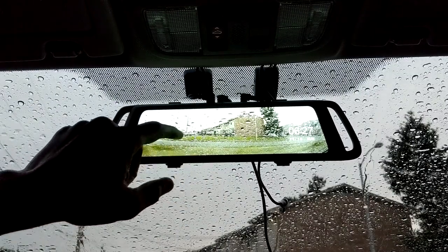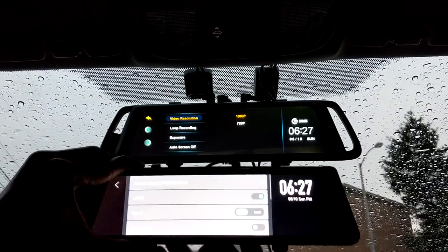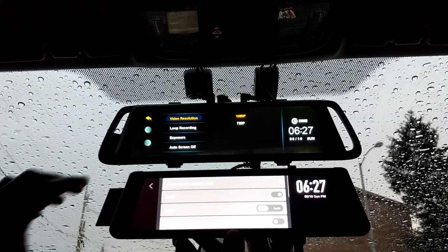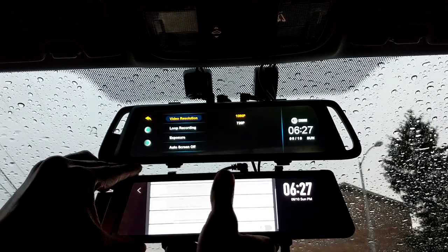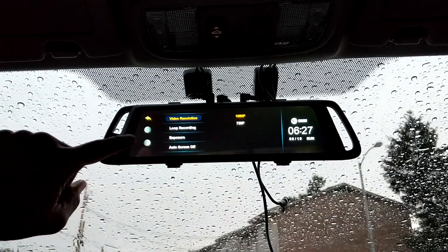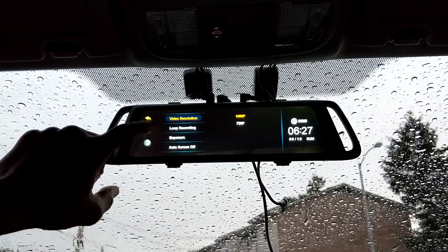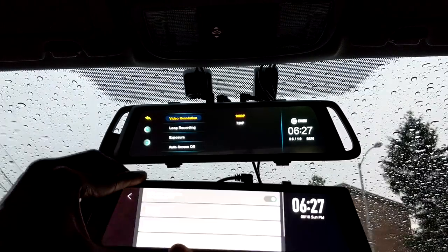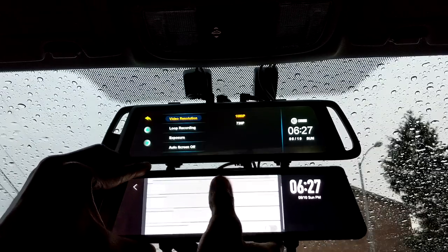Right away you can see a little difference — one has a dark background, one has a light background. On the X1 you actually scroll with your finger to go up and down the menu, whereas on the Ehume you have buttons on the side to press. It's not really that big a deal, but it is a little bit nicer to be able to swipe if you're used to doing it on your phone or tablet.